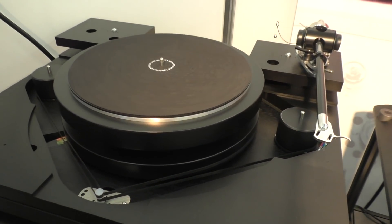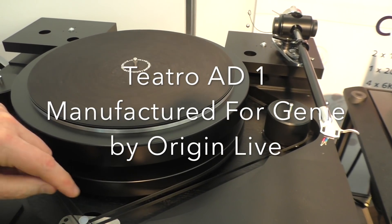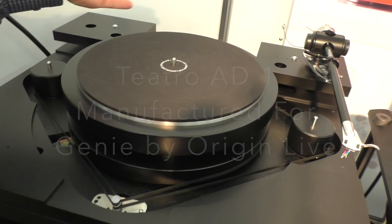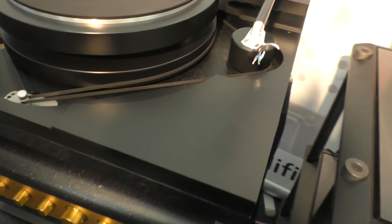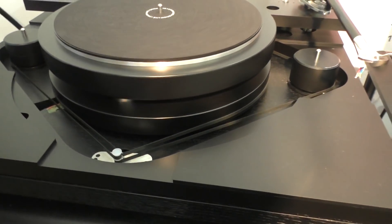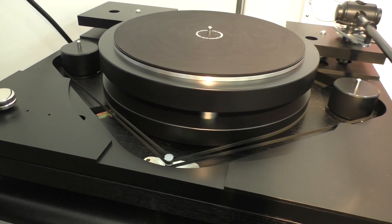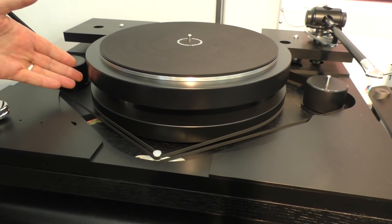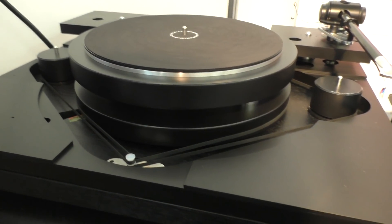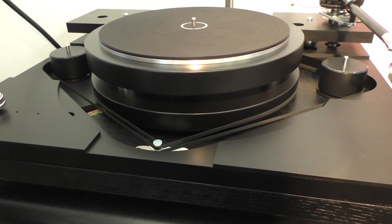The actual turntable is called the AD-1. The idea is it equalizes the force and tension on the motor, so instead of the motor being pulled to one side all the time, the force is equal. Also the forces on the platter are equal. There's a massive contact area so the actual drive is very grippy. The other quite unique thing about this deck is that it's got what we call a light speed controller — instead of controlling the motor perfectly, as most manufacturers do, we actually monitor the platter speed and feed that through to the motor.